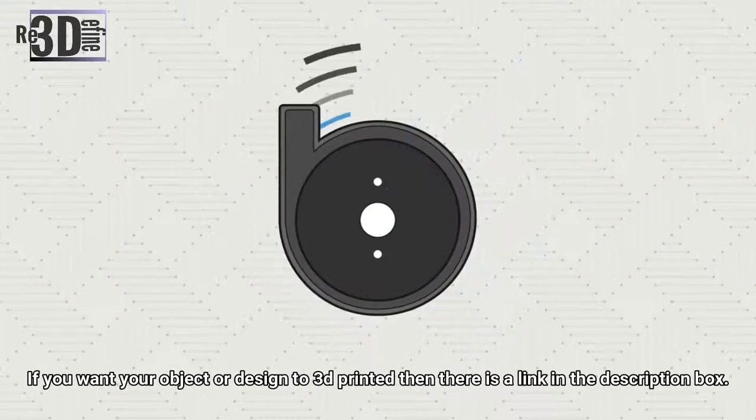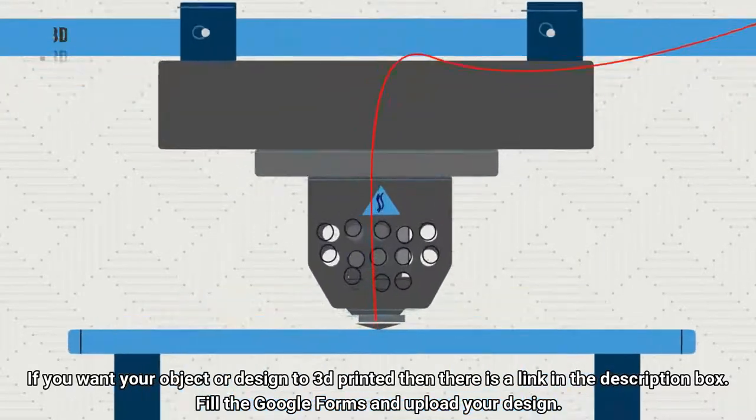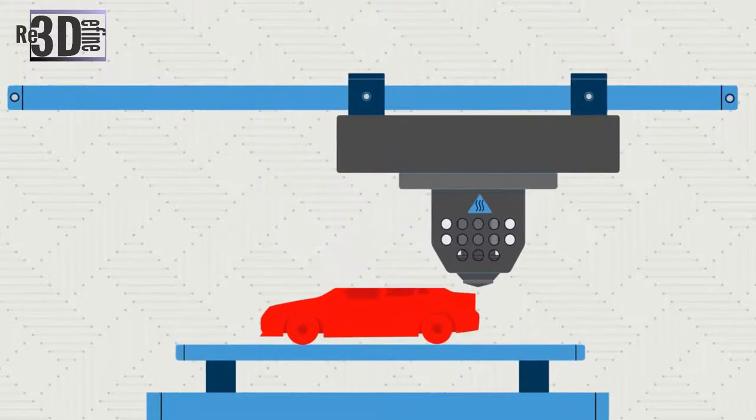In an FDM printer, filament is fed from a large coil to a moving heated printer extruder head. This extruder heats the thermoplastic or filament, then it is deposited to the build plate layer by layer. The print head is moved under computer control to define the shape of the object.